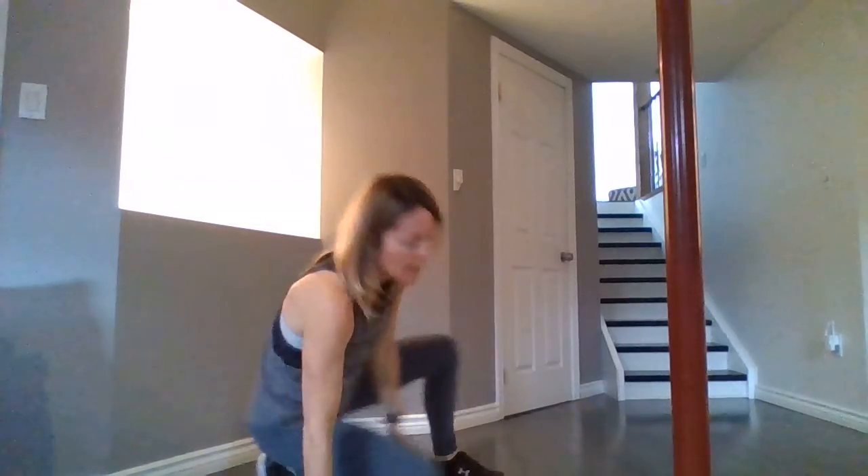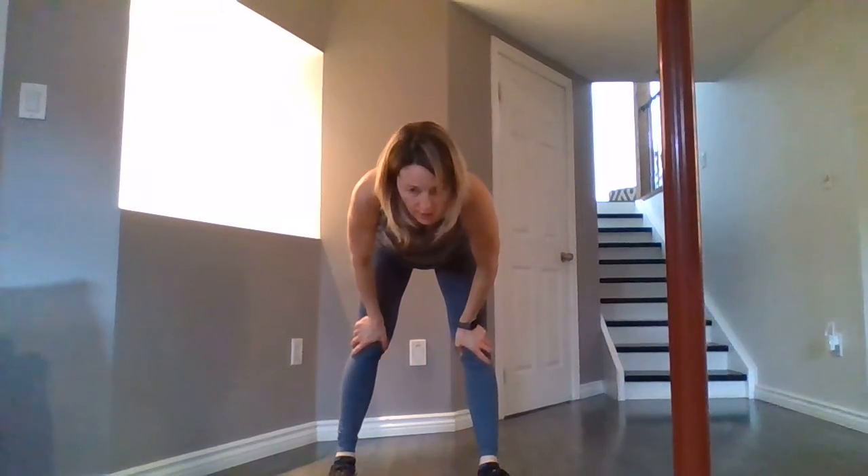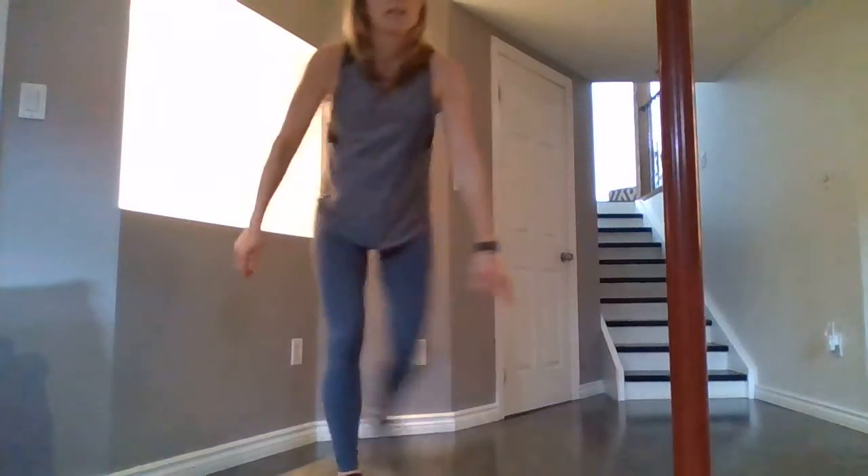Then we have burpees, of course — I don't think there's ever a time I plan a class without burpees because they're a really great exercise. This time you're doing two skaters and a burpee. A couple of different variations: skater, skater, burpee out. Or if you want a little more, add a touchdown. You can also add a little hop in those skaters if you want.